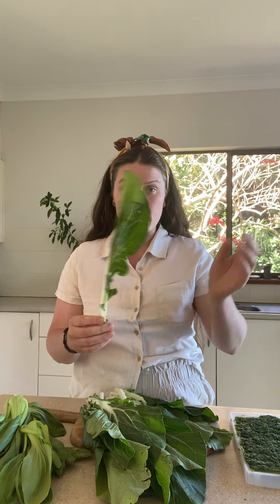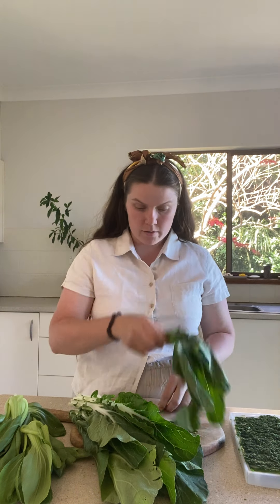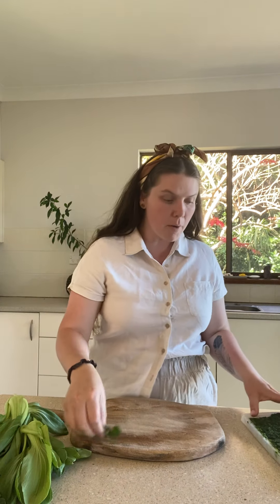It's pretty easy to take these drab ones to these fab ones! Now if they're 100% too far gone, the next best thing that I love to do is pop them in the blitzer. If I'm not going to make a pesto or something like that, I'll blitz them up and freeze them.